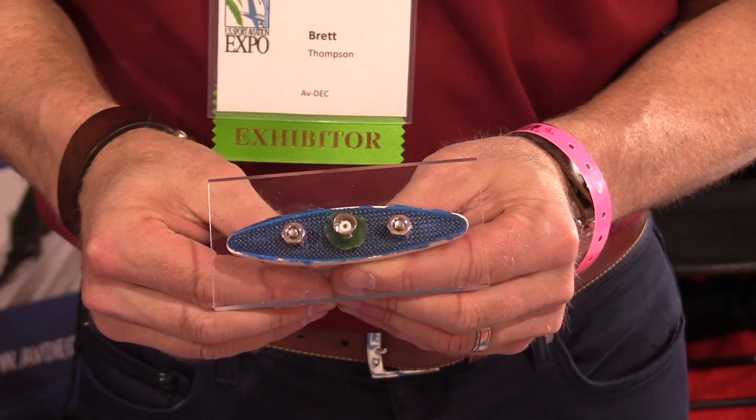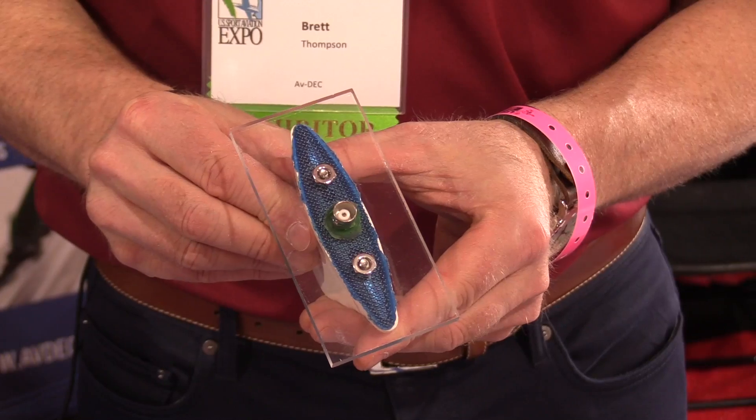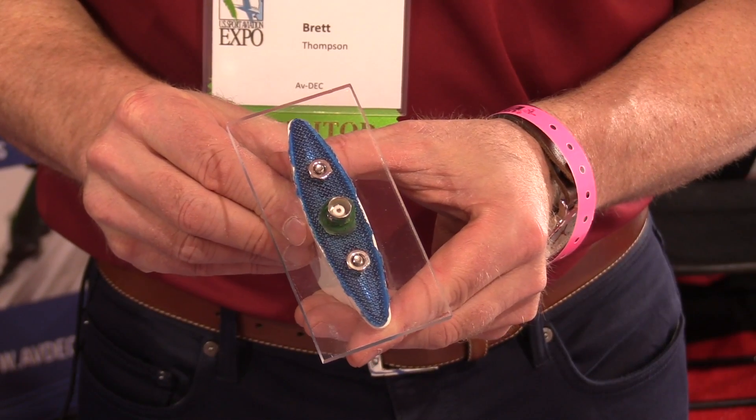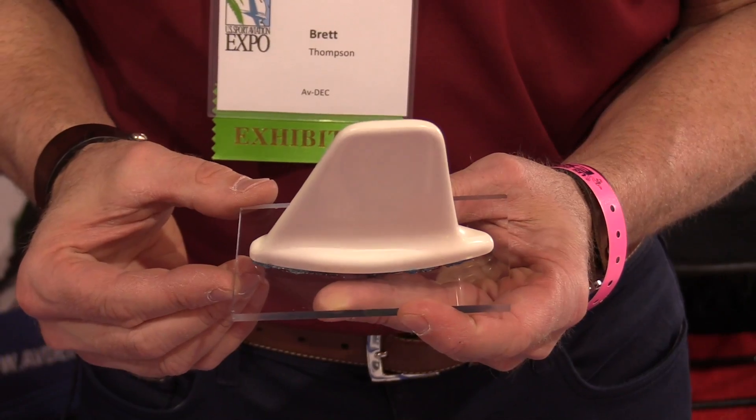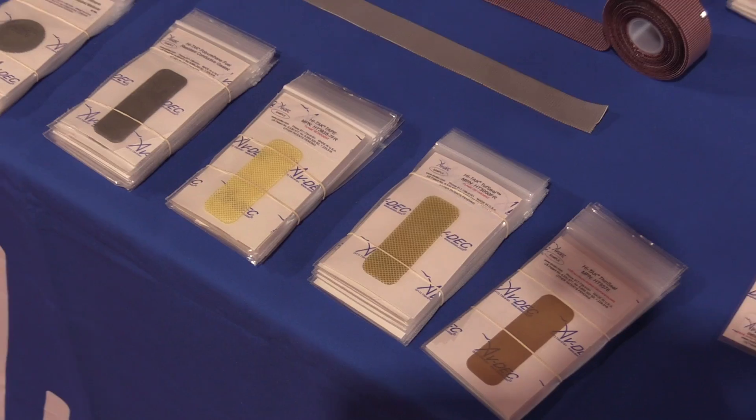The great thing about this product is once you put it on and torque it down, it provides a pressure seal so you do not need to go around with a fillet seal. Basically it is peel, stick, and fly.